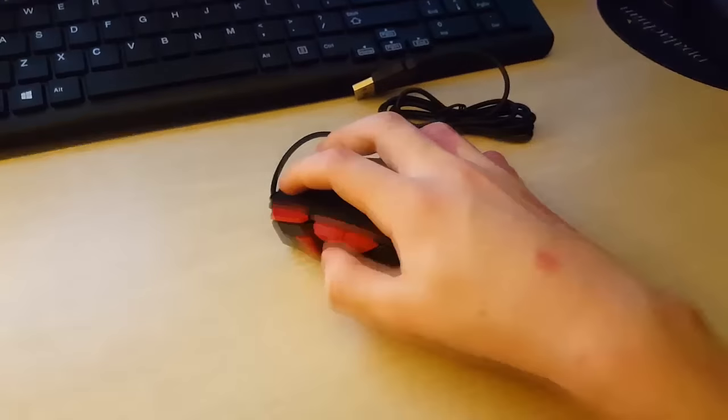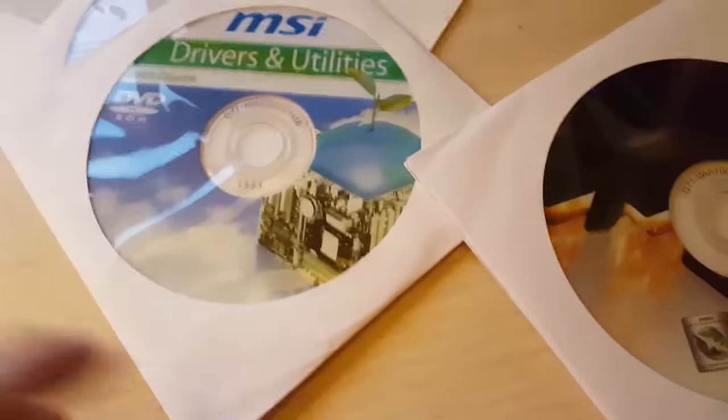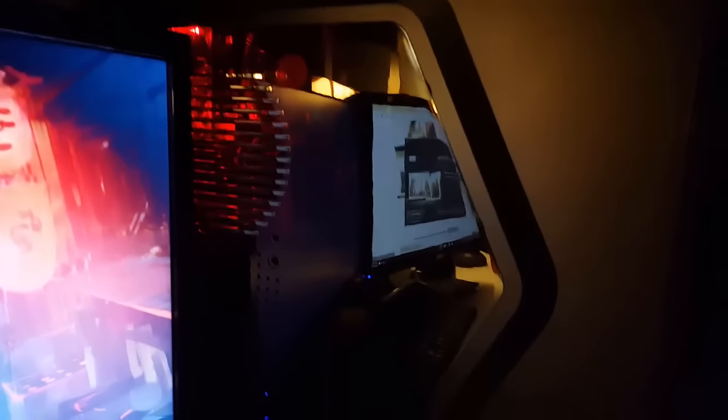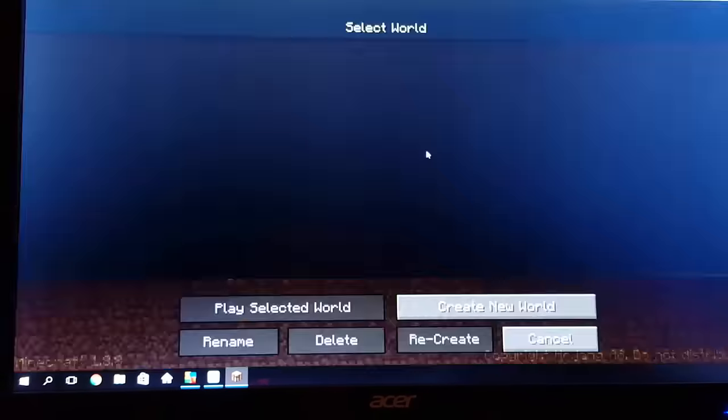I wasted like ten minutes of my life looking at these peripherals. The keyboard is good, the mouse is good, but I don't really know what I'm talking about. I'm going to install the drivers for the graphics card. Sorry if I sound like a noob. I'll just put these discs in the computer and see what happens. These are drivers for some fancy stuff. I think I have a name for my PC — BigBotCream.